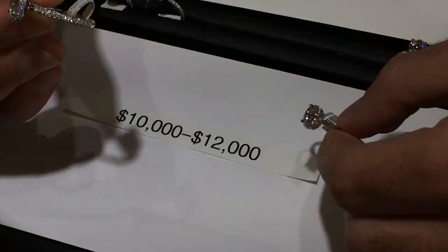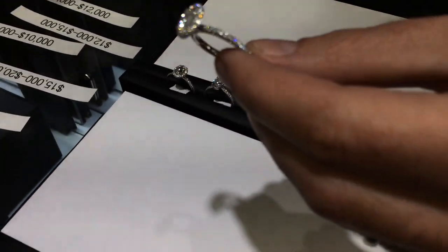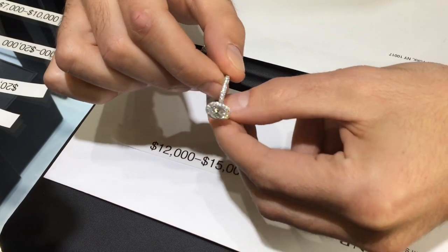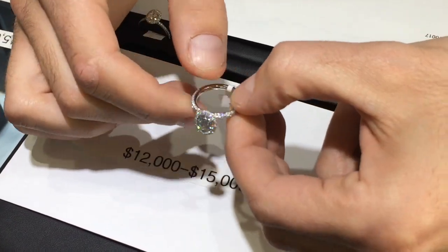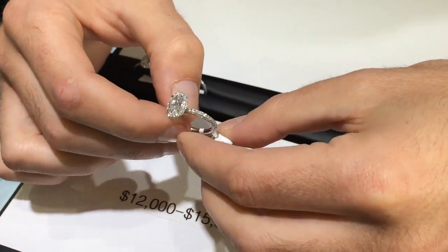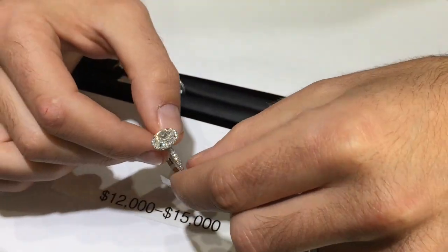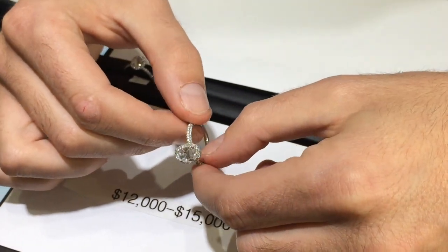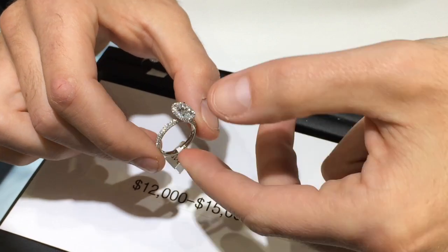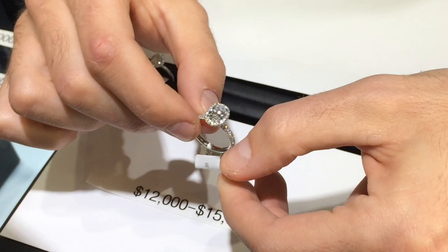This is a much more complex ring, so we jump up in price. The setting is full of diamonds — over 80 individually set pavé stones — with three rows on the band and a double edge halo. This is model SOR15625, right around the $15,000 price range. It's a very nice quality center stone in a handmade setting that sparkles from every angle.